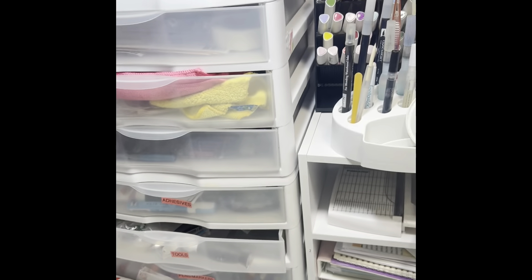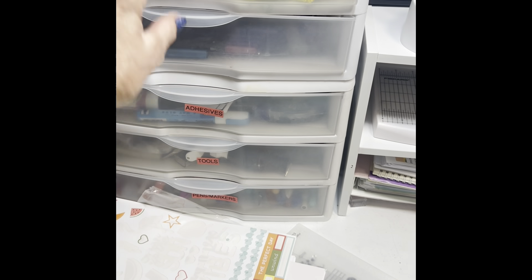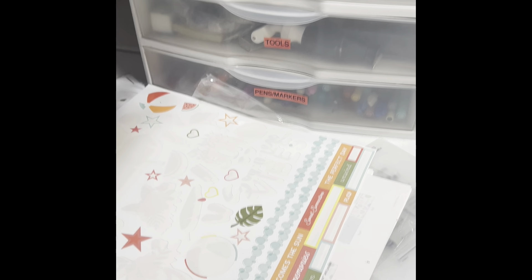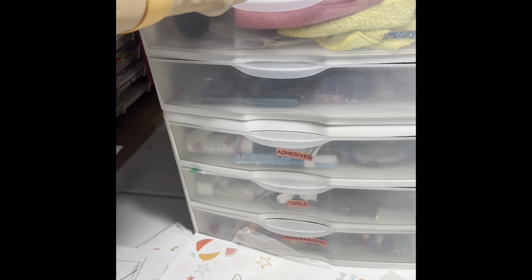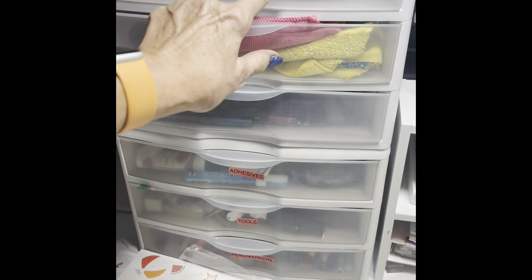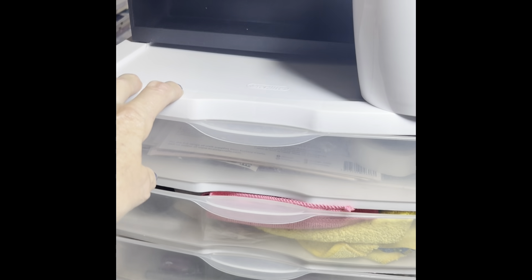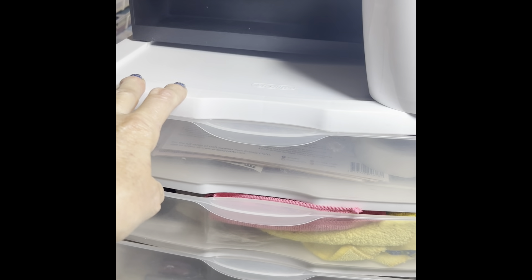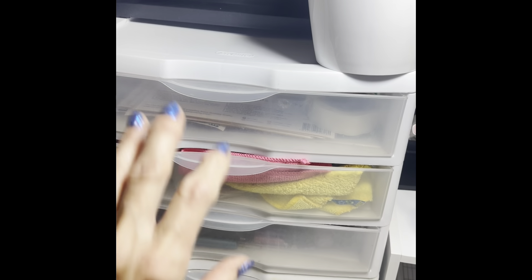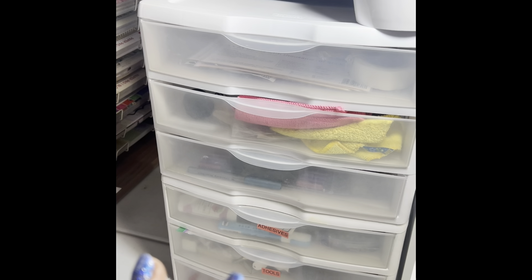This unit I've been using for a while — I only mark three of the drawers: adhesives, tools, and markers. The same setup is above and below. This unit is for when I go to an overnight crop — I'll clean it out, put only what I need in it, and take it with me. They stack nicely on top of each other. They're from Sterilite, not the highest quality, but they've lasted and I got them at Walmart for about $13 for the whole thing. I'm going to use them to sort papers and embellishments into categories.